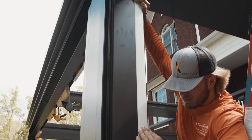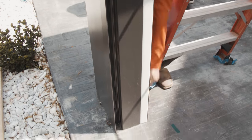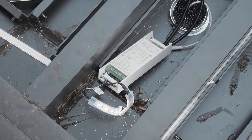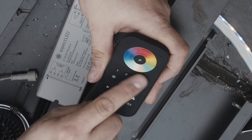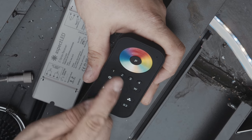After you have everything installed, the next thing we want to talk about is control. Before you proceed with the rest of the installation of your pergola, you want to be sure and test everything in the installation to ensure it is working correctly. Please check out our playlist on how to use the various controls and to pair to multiple receivers.